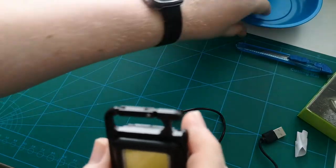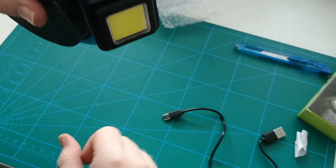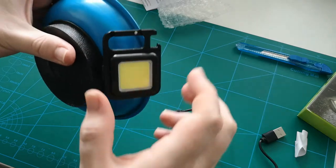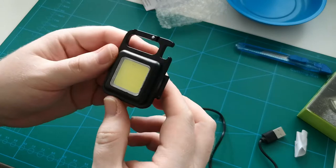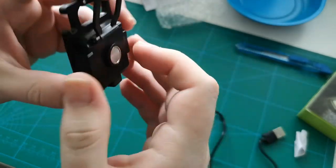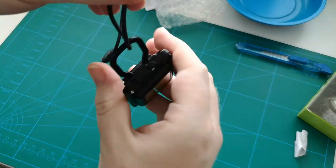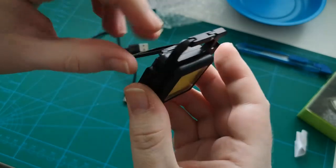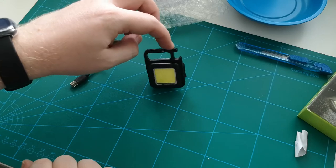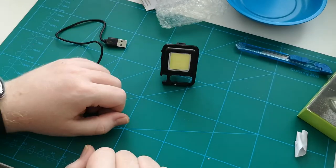Let's see if I have something to test the magnet on. Yeah, it's strong enough to hold its own weight — that's perhaps everything you need. We can also unfold a little thing here so we can hang it somewhere, or use it to make it stand on its own. It's a bit wobbly, I have to admit, but if you put it like this instead, then it's not wobbly.